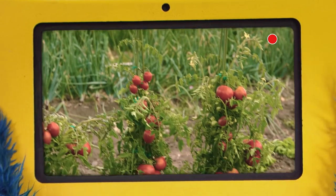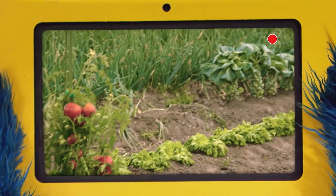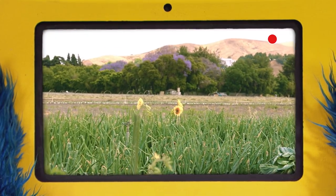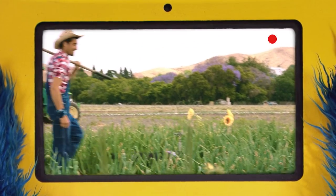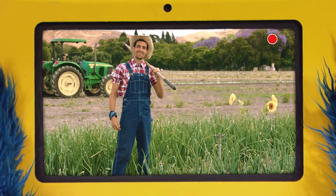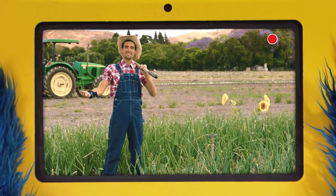Okay, me see tomato, lettuce, Brussels sprouts. Uh-oh, me no see onion. Gonger, what we do? Hello, Mr. Farmer. Can you help us, please? We need onions, but you no have onions. Don't worry, Cookie. We've got lots of onions.